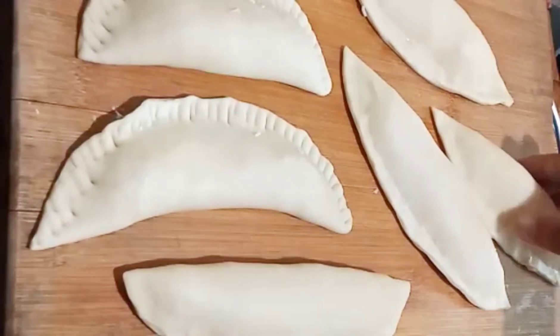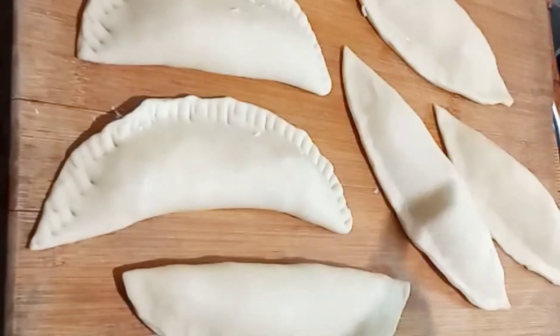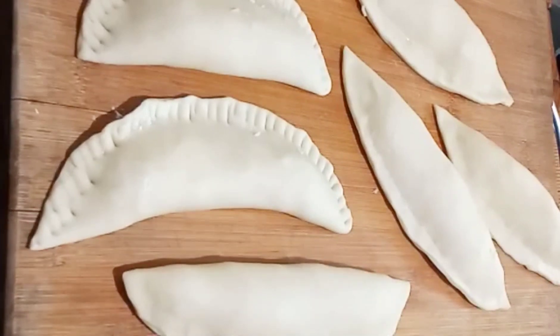We will be able to make the same cut. Now we have a cut. We will have 8 cuts. We will be able to make the cut.